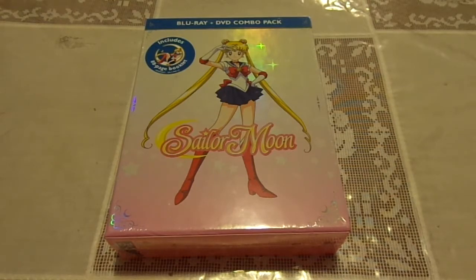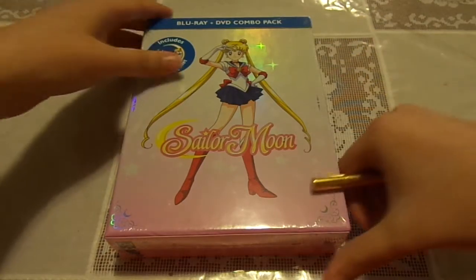And they're going to be making, after this, Season 2, 3, 4, and 5 — Viz Media. So that is so totally awesome. I'm so happy because of that. So right now I'm going to open it, so let me get to that.